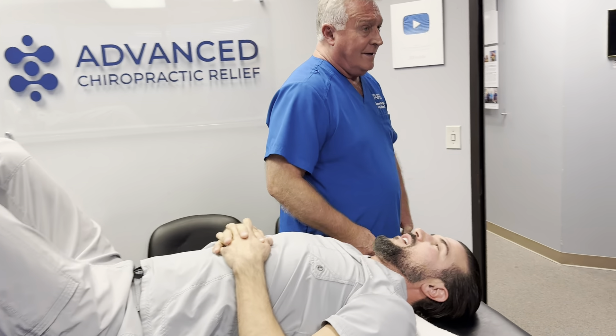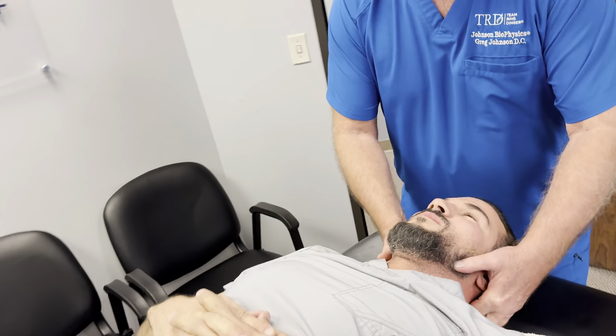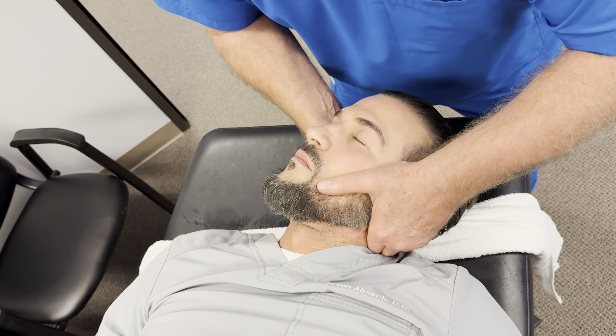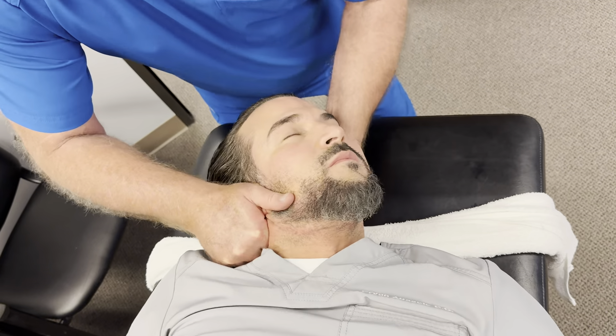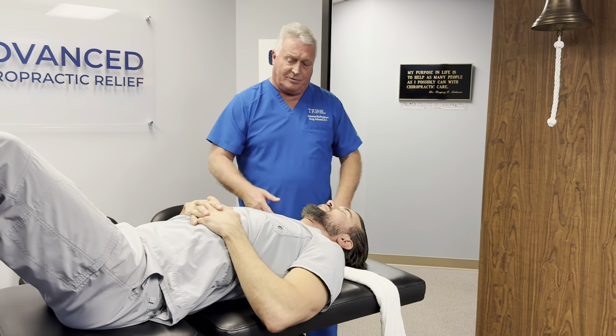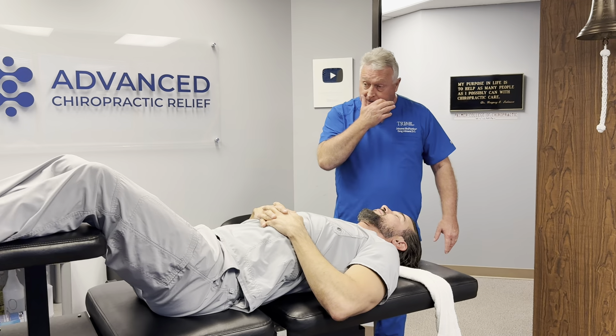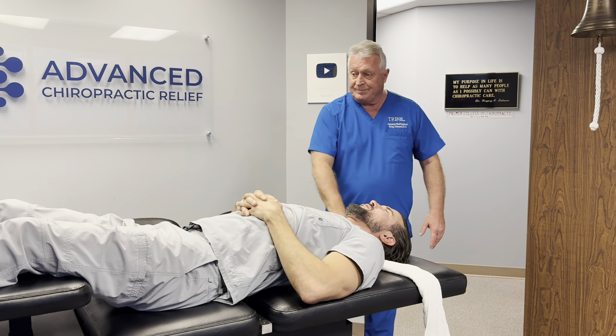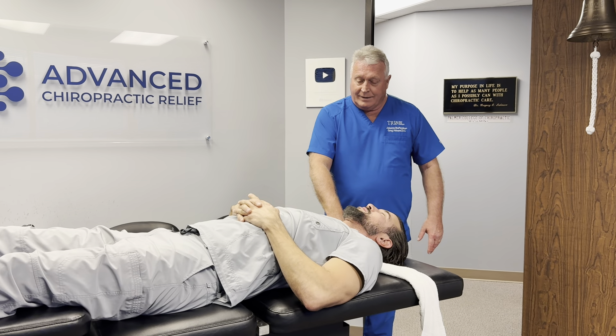Just let your head go in my hands — same thing, bring it to tension and hit it. I like doing more of a PDA but I'll put a little rotation in it. Some people don't do it at all. The pins are the worst part. Yeah, they are.